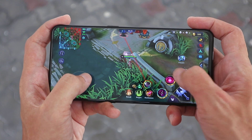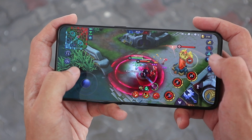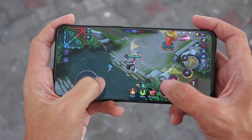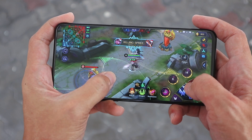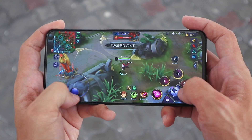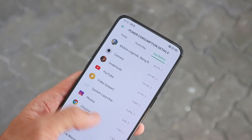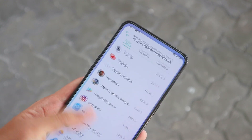Like every other phone that I've tested with this chipset, it performs extremely well — I don't really have much else to say there. But I do want to mention the excellent battery life that I have been getting. Even with heavier usage like lots of photo taking and playing games, I'm ending the day with more than 30% battery remaining.